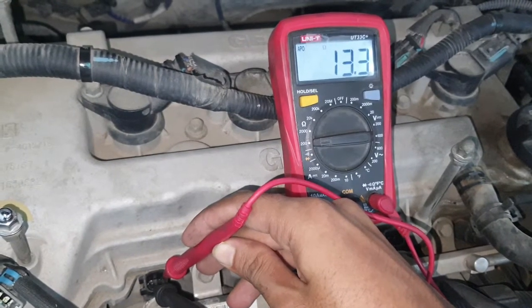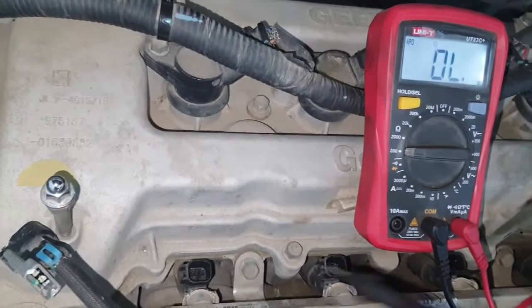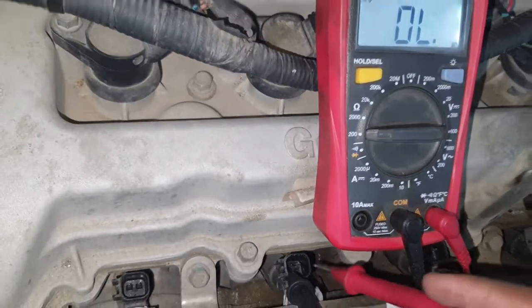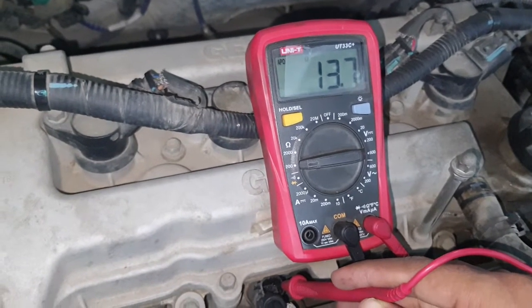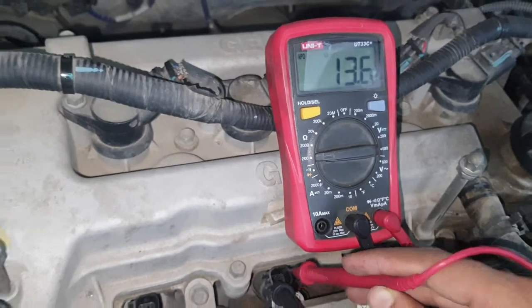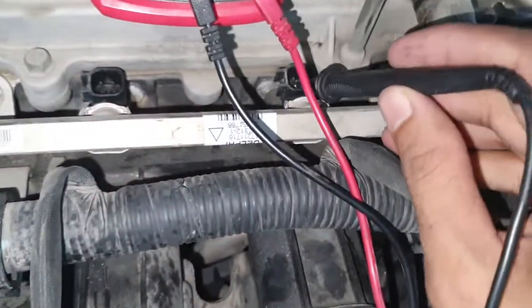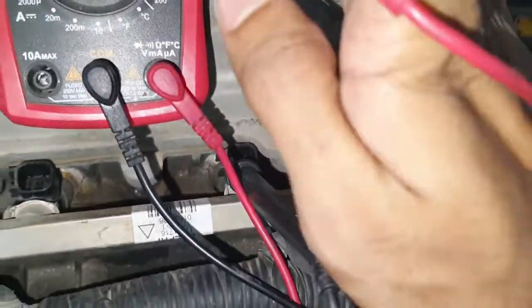13.3 ohms — okay, that means this one is good. And then check this one: 13.7. Those two are perfect, no problem. Then the third one, like this.